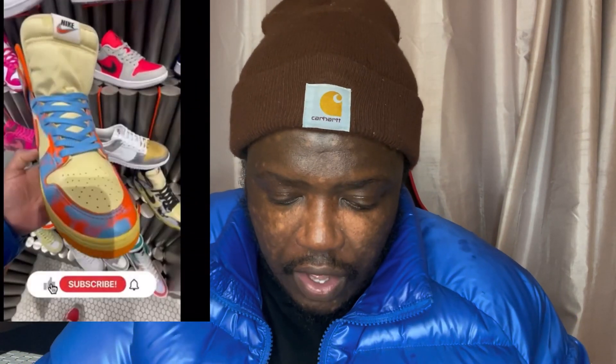And bam, as you guys can see, there's that video. We'll just stop playing it — and obviously subscribe.